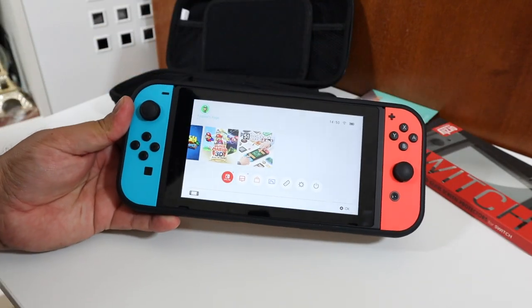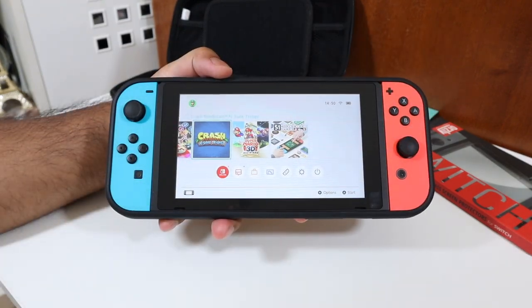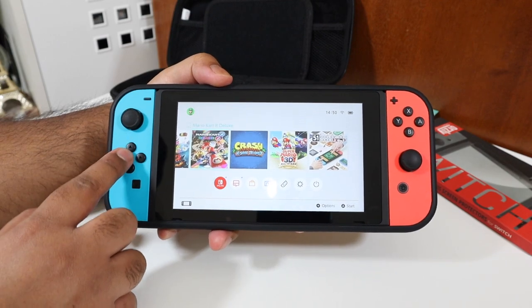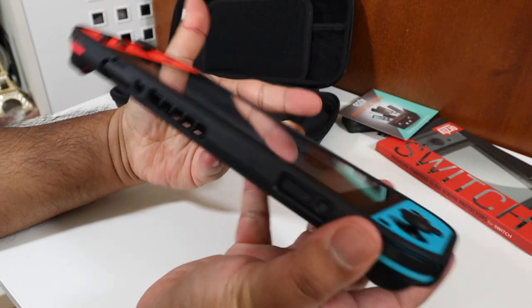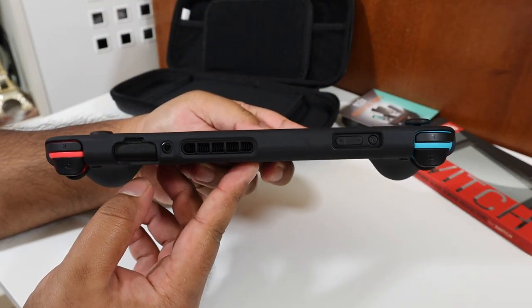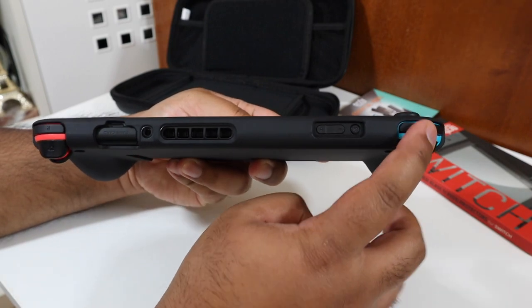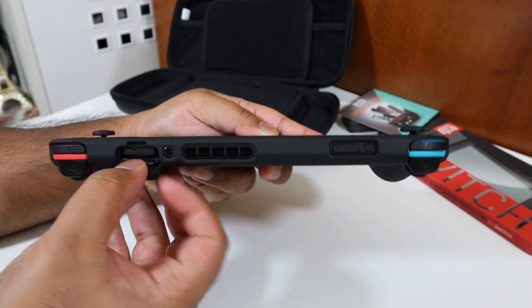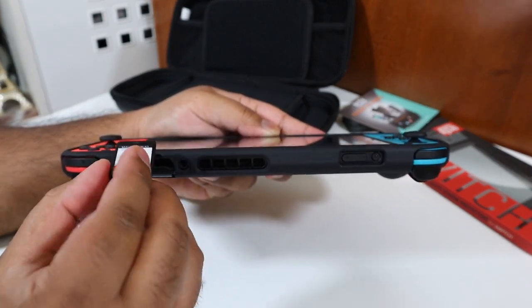So let's go through the procedure of installing the Nintendo Switch. You start from the bottom at each corner and then work your way around the top — and that's it, it's on and ready to use. In terms of the cutouts: you can easily access the Joy-Cons without any problem because that part is exposed. At the top you have the cartridge slot open, the shoulder buttons, and the trigger buttons, and games come out and go back in as normal.